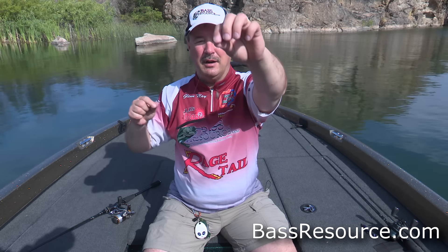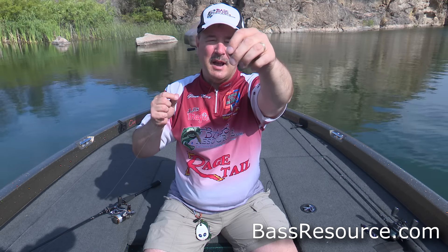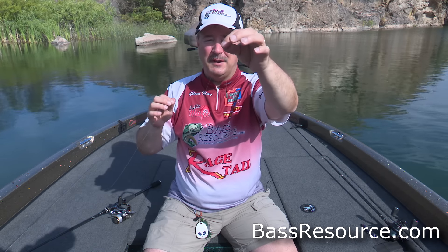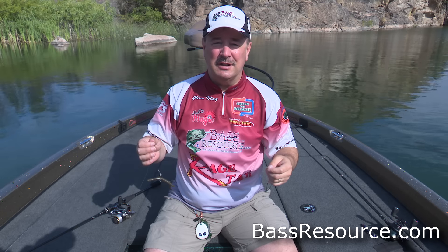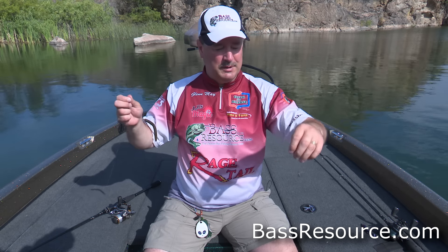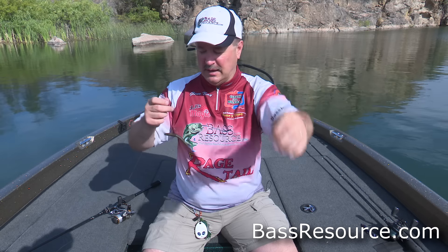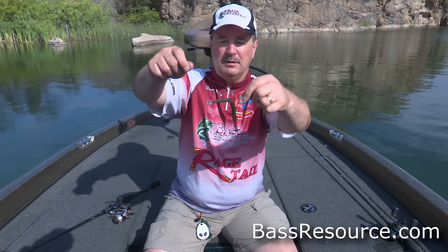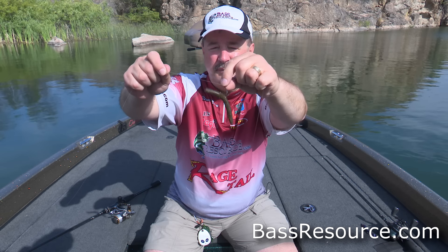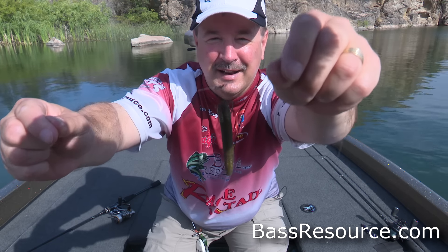First off, I've got this weight here — it's an eighth-ounce weight. You can go up in size to a quarter ounce or even larger, but that's only if you're fishing deeper water or windy conditions. That's the only time I'll really upgrade to a heavier weight; this eighth ounce is the standard I go to all the time. Rigged on that is a size one, one-aught hook, and of course we've got the Senko, rigged right like that.